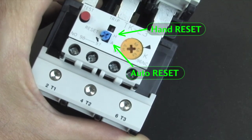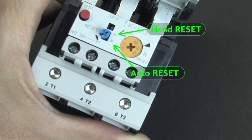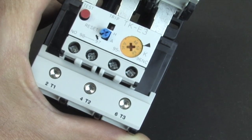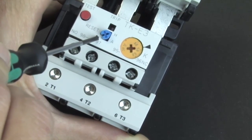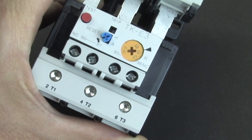On most overloads you'll see an option where you can set the overload to hand operated or automatic. Right now this is pointing to the hand operated setting, and to rotate this dial to automatic, you actually have to put a screwdriver in this little slot and break off this little tab.